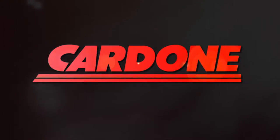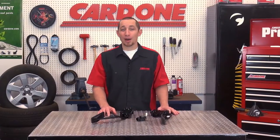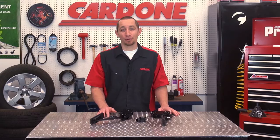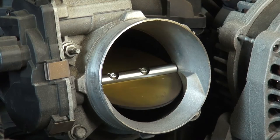Stay tuned for this Cardone Industries product spotlight. You may have heard the term 'drive by wire' and had no idea what that's referring to. Well, let's clear that up. The electronic throttle body system defines this.